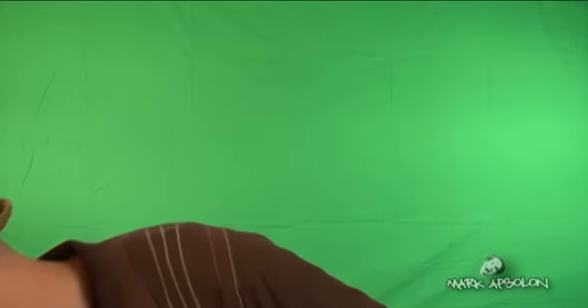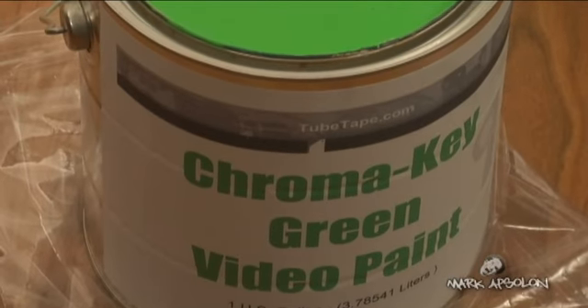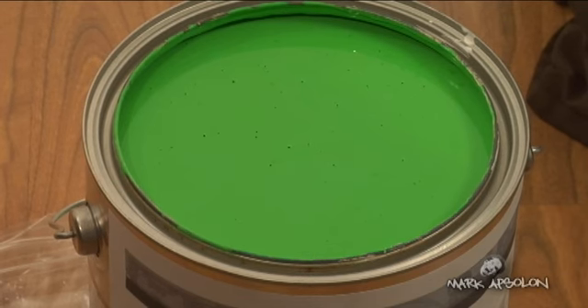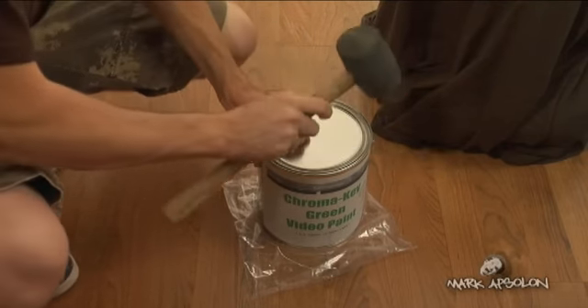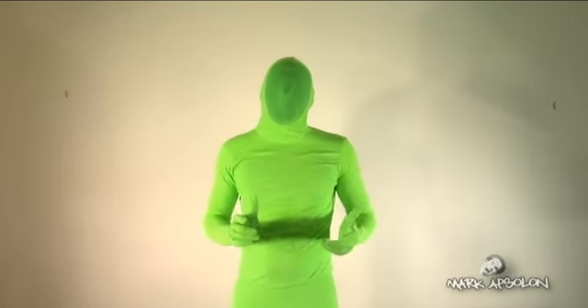If you want to take it a step further and you've got a more permanent area, you can go with chroma key video paint. This company sells it for about 50 bucks a gallon — much cheaper than the $150 to $200 a gallon I've seen elsewhere. If you've got a flat wall — don't do angles with chroma key paint, it's hard to light — you can paint it, maybe do two layers, and you've got a permanent chroma key setup. It's very dull, so it doesn't reflect.